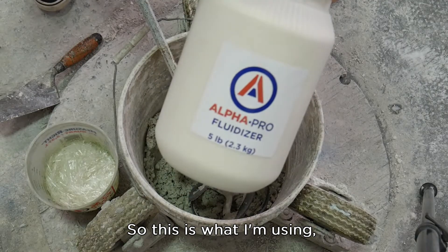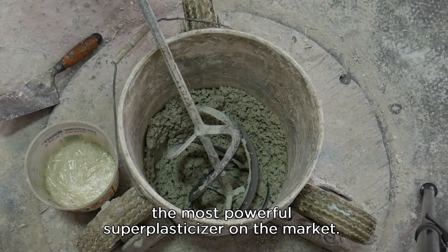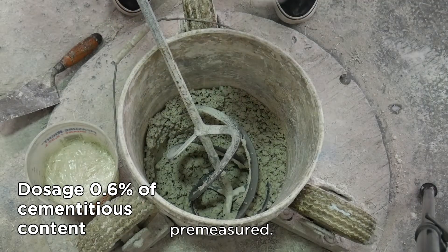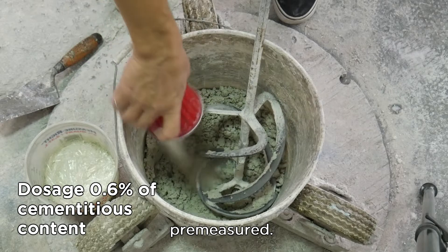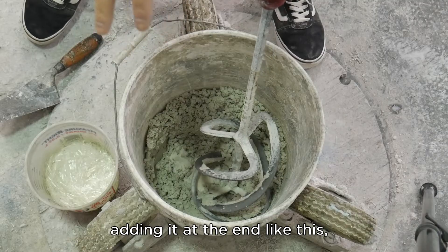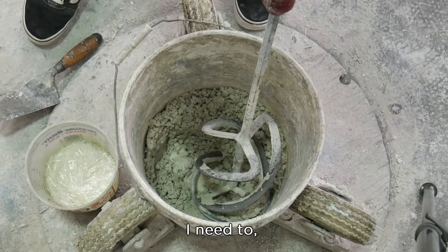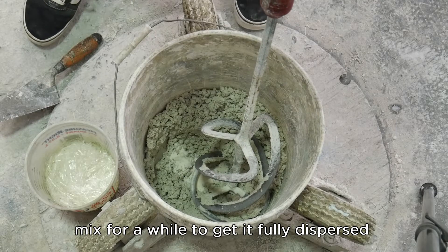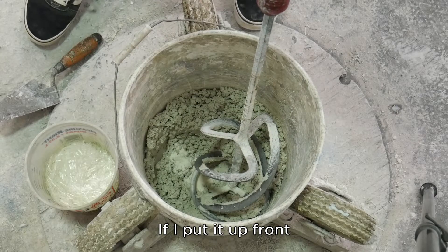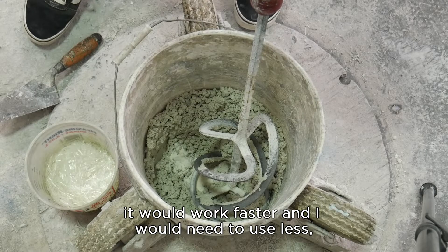So this is what I'm using: Alpha Pro Fluidizer, the most powerful superplasticizer on the market. Here I've got a small amount, pre-measured. Adding it at the end like this is the least efficient way of using it. I need to mix for a while to get it fully dispersed, and it's going to take a long time for it to start working. If I put it up front, as I mentioned before, it would be much more effective — it would work faster and I would need to use less to get the same effect.